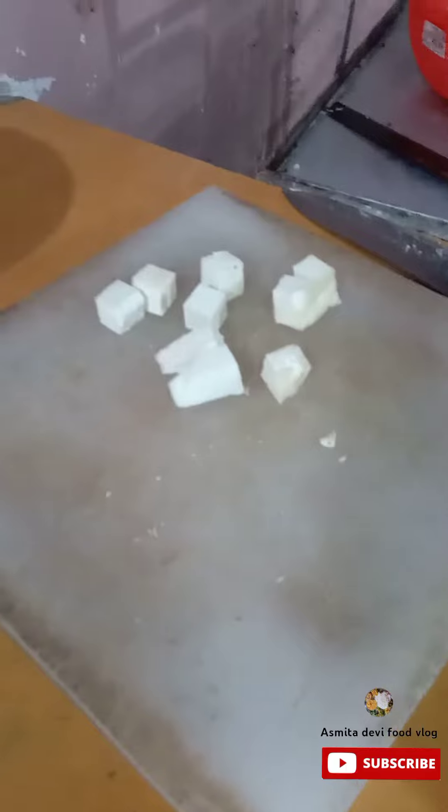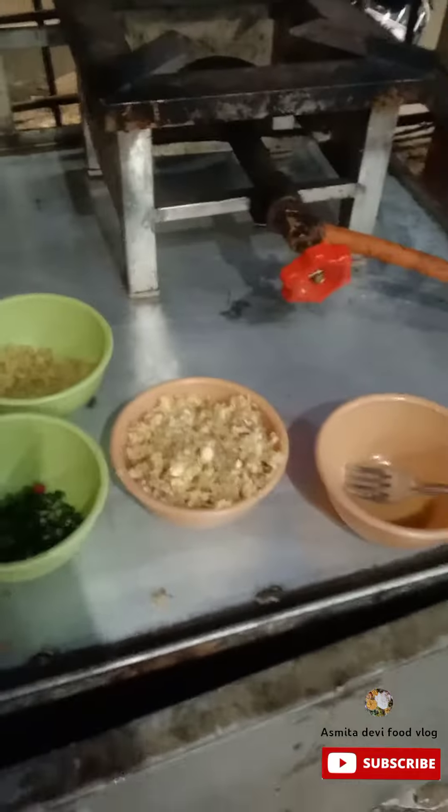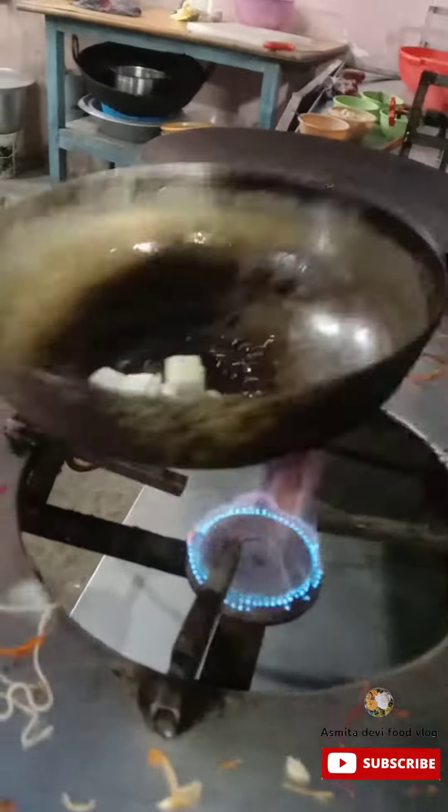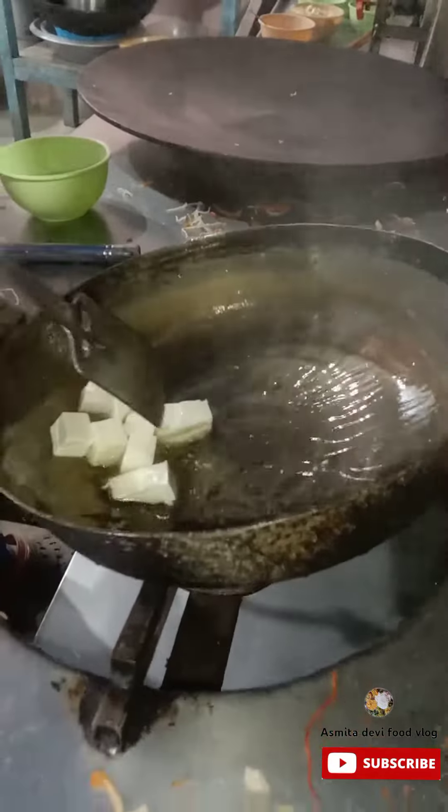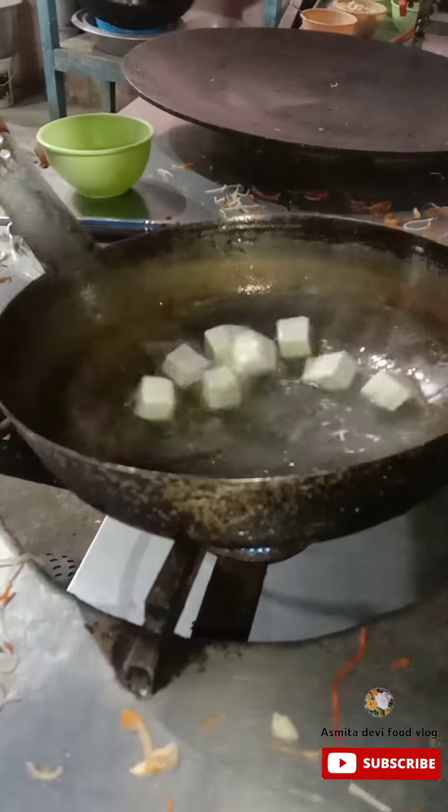Look, there's paneer chili. Look, there's masala here. There's oil. Then there's paneer. Then we deep-fry it. You can see that it's deep-fried.